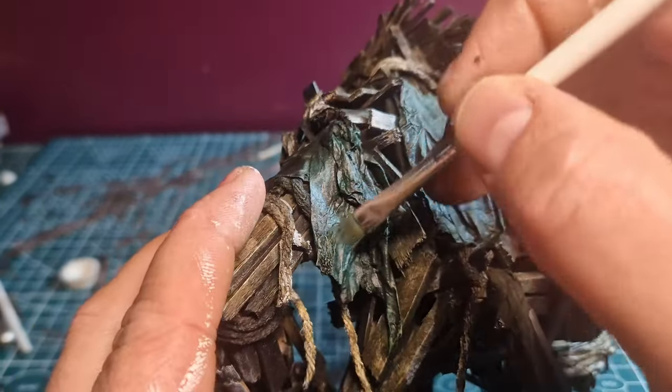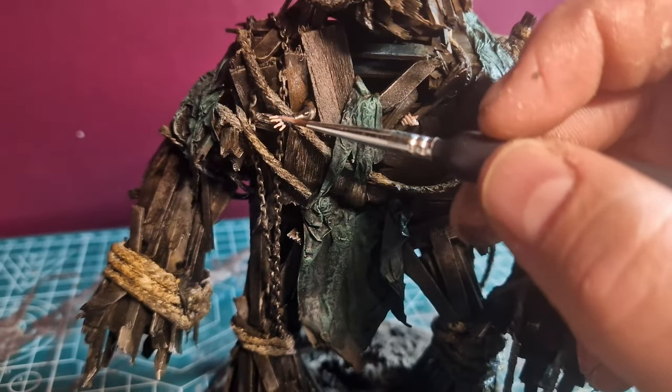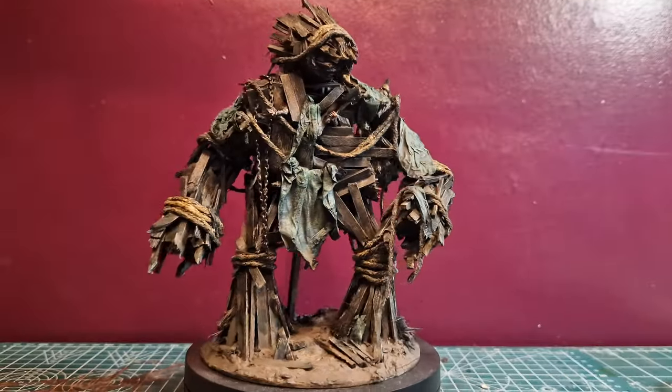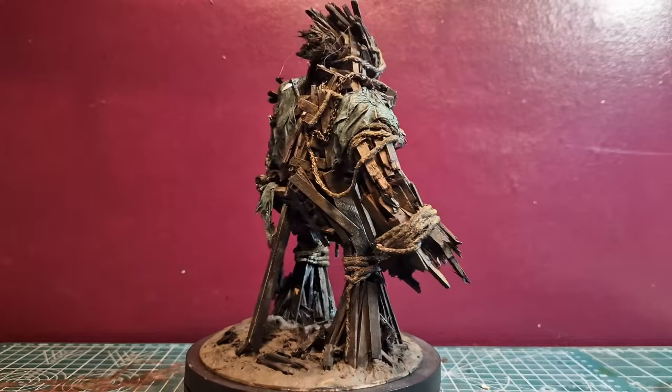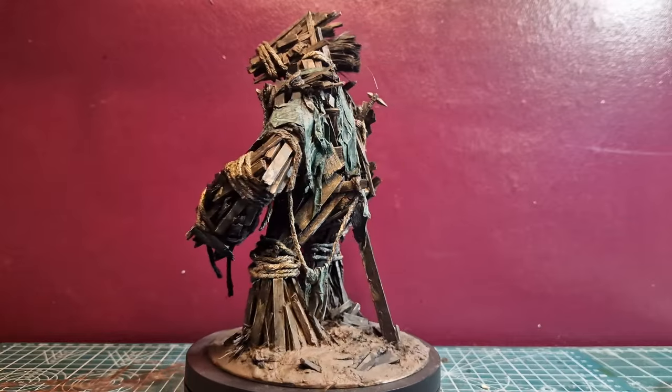And finally, I did some dry brushing. Don't forget to like and subscribe if you enjoy this video. Time for the spinny bit! See you next time.